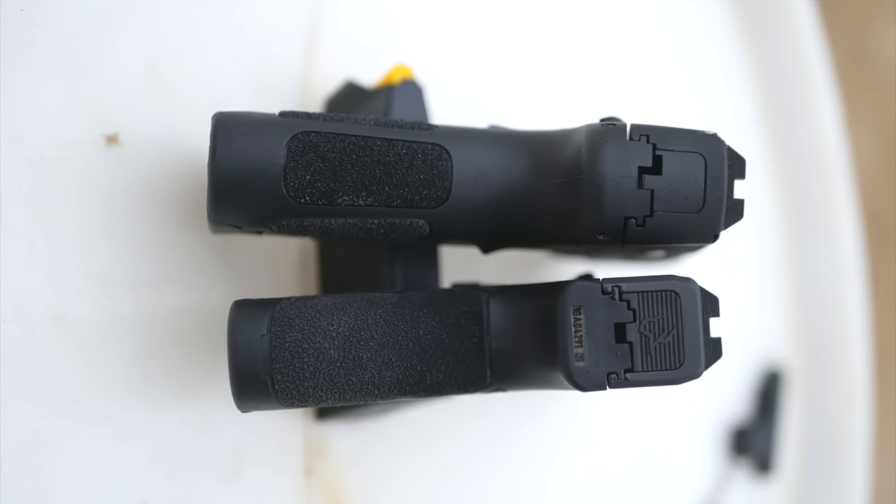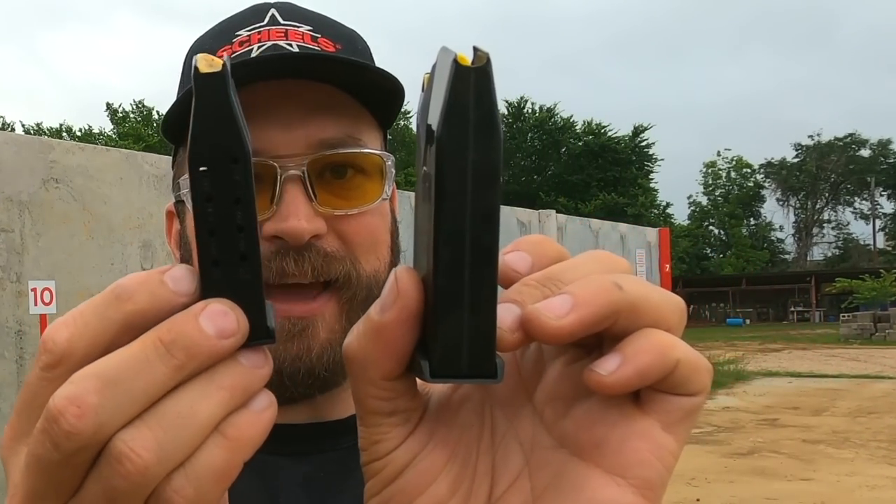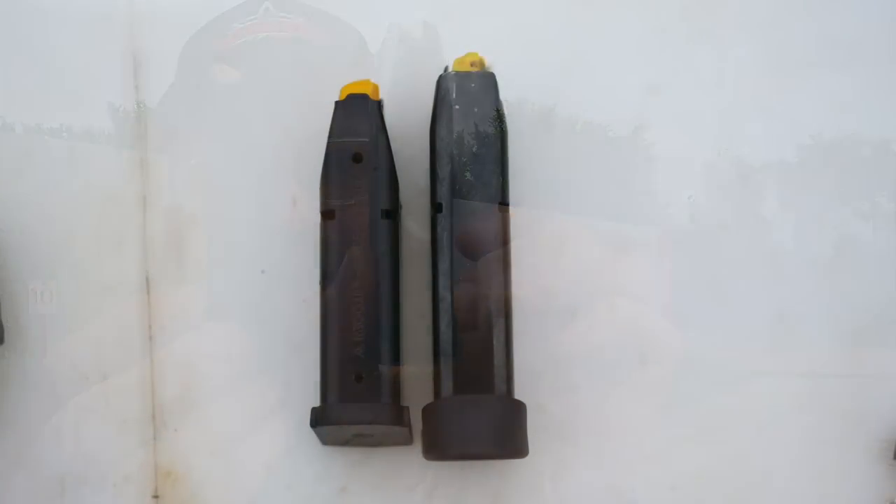That shorter grip is going to help with printing. The G3C has a little bit longer footprint due to the pinky extension, and that's going to help you hold the gun on target a little bit better. The magazines are where we should first talk. This is a 12-round magazine and this is an 11-round magazine — the 11-round magazine is significantly smaller. The GX4 mags are actually made by Mec-Gar in Italy, whereas the G3C mags are made in Brazil by Taurus.